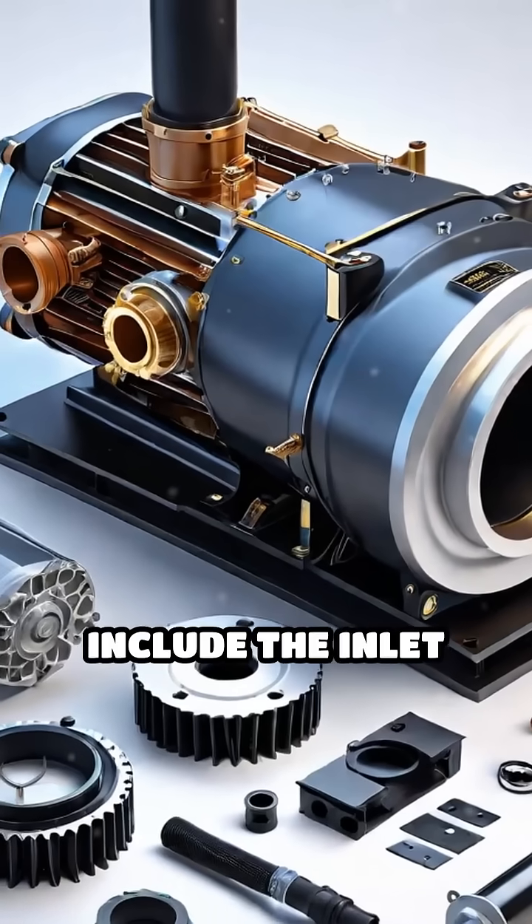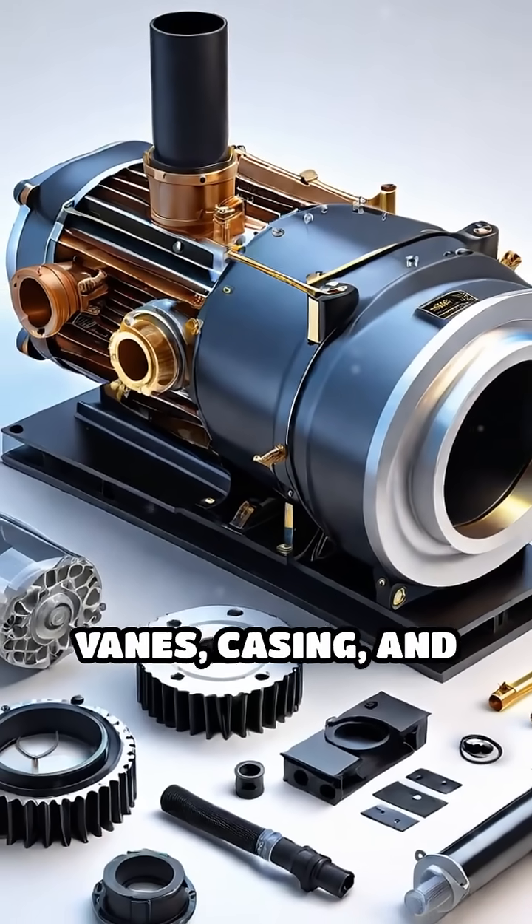Its main components include the inlet port, rotor, vanes, casing, and outlet port.